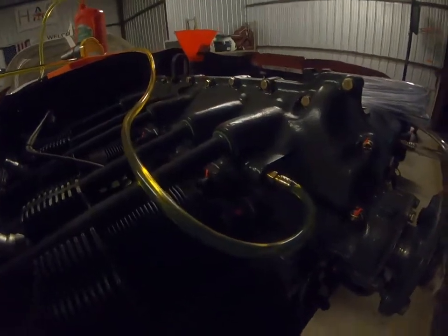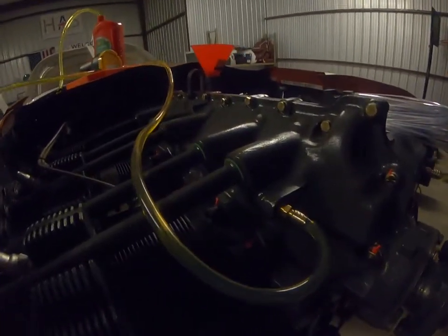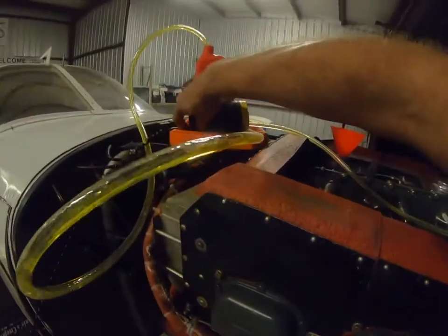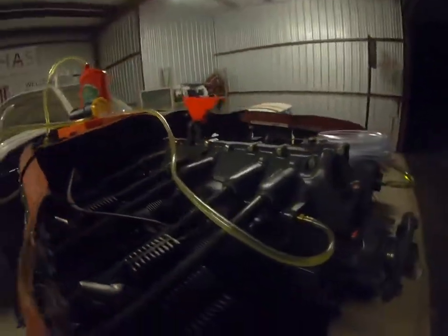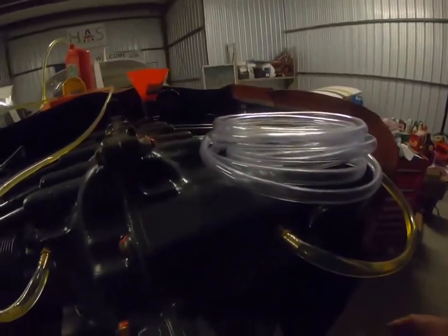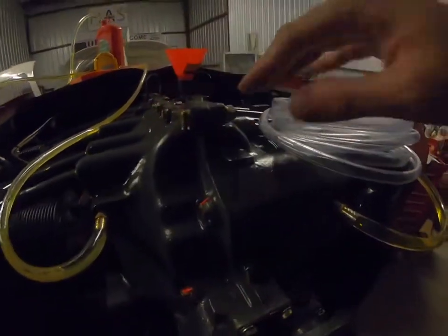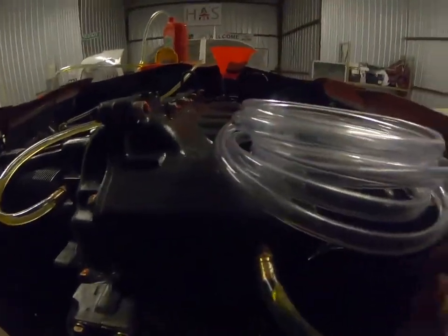Oil is going in there. Now oil is coming out of here, so we can turn that off. That just means we filled the galleys and went to this side.